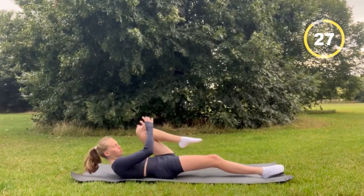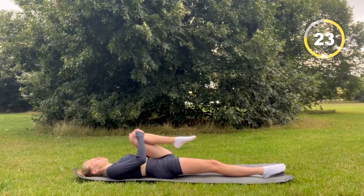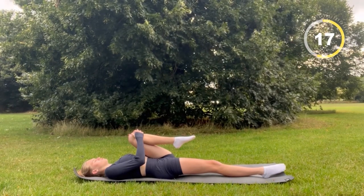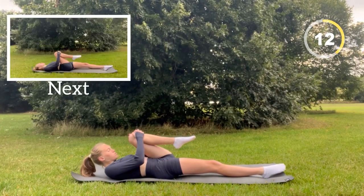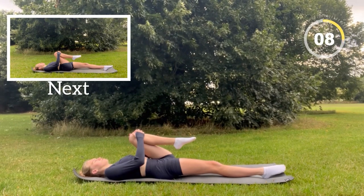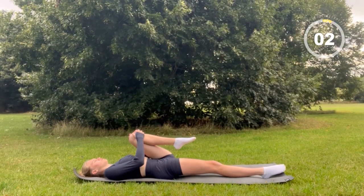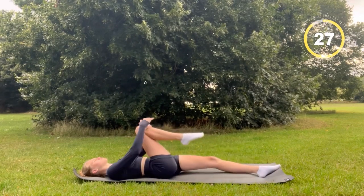Now you're going to stretch one leg out and do the same thing.